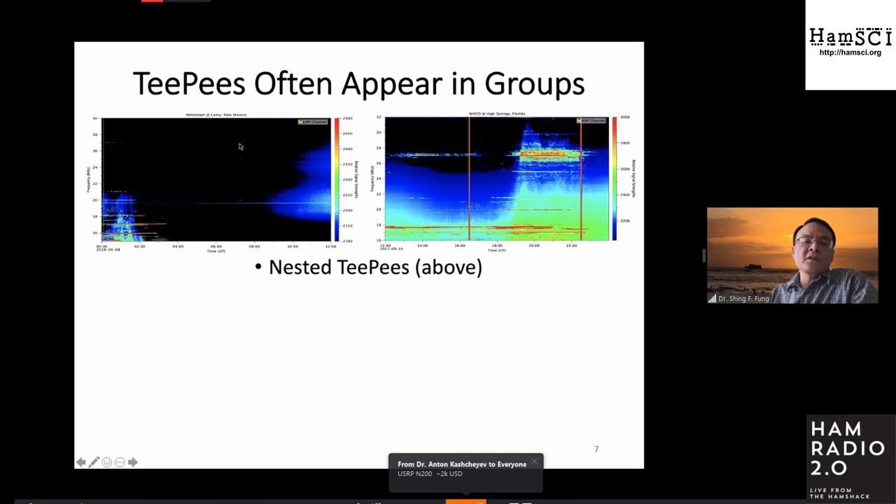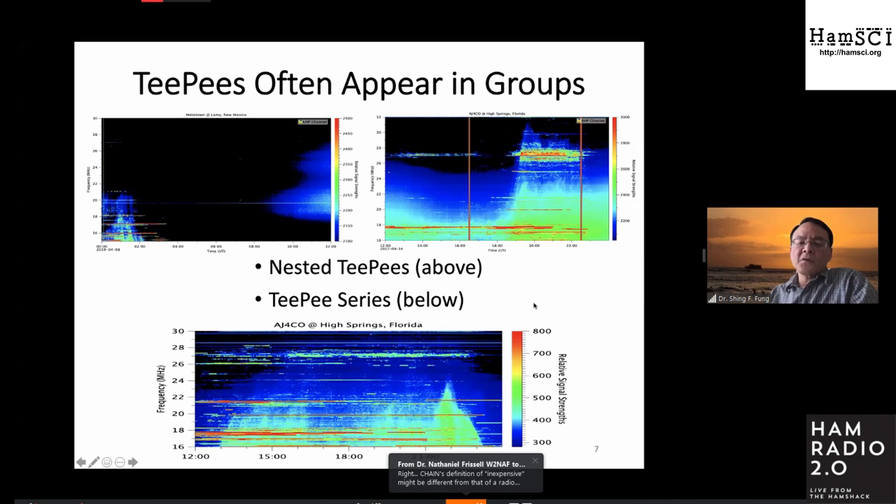The color scale is adjusted to emphasize the TP feature, but if you bring it up a little more, you can see the galactic radio background. There are times you can also see TPs in a series — in this 12-hour spectrogram you can see a series of TPs that continues on and then ends toward the end of the day. Whatever mechanism produces the TP signature has to explain not only the isolated TP, but also the nested TP and the series. The enhanced feature around 27 megahertz is CB band interference, and some other discrete bands are also radio interference.